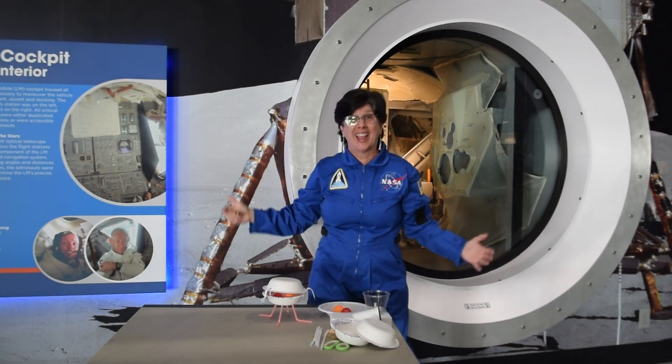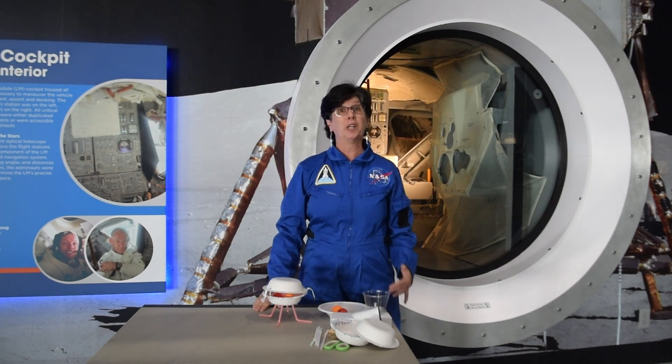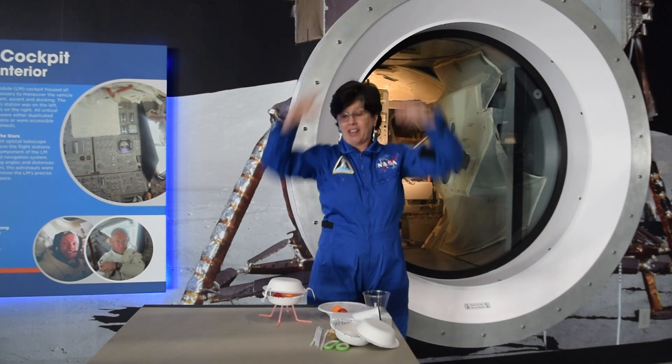Wow! That was a really great success. Sometimes I have it flip over, sometimes it pops open. But I only dropped it from about one meter. If I really want to keep this experiment going, I'm going to get higher and higher and higher.